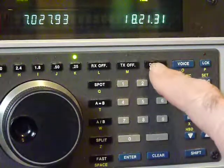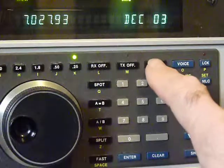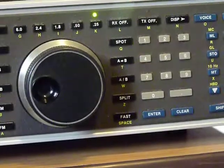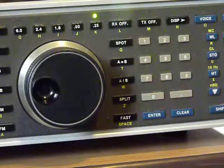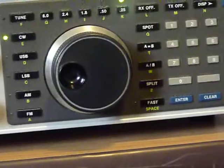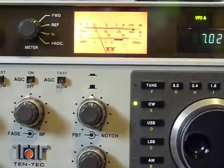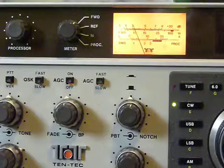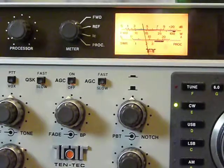If you press this button right here, there's the date. There's your VFO A and B, split frequencies, fast, and there's the knob. And there's your current and processor for your phone — I mean for when using voice.